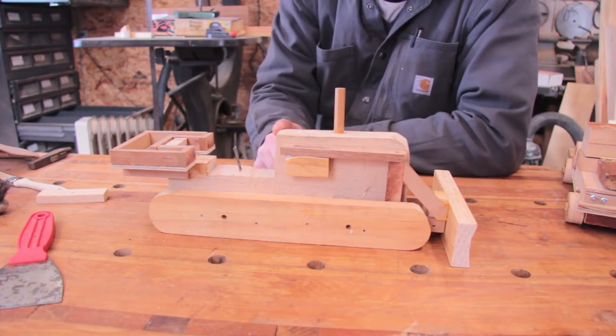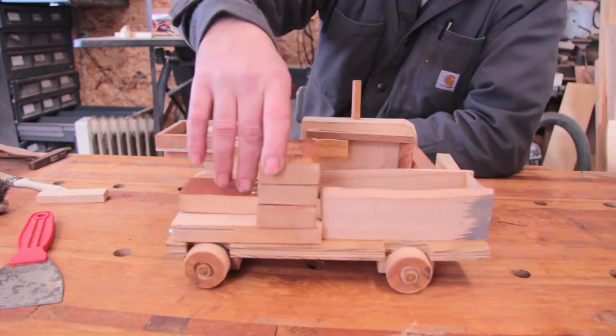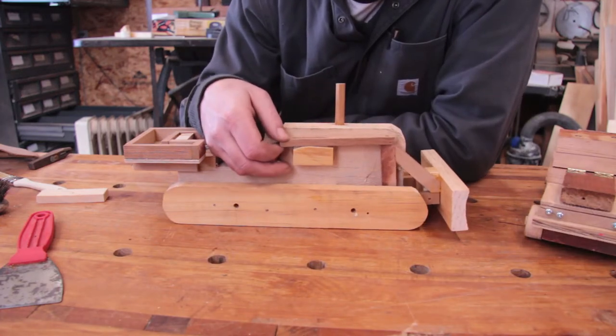I think I'm going to make another one of these — I don't know if I should make a bulldozer or a truck. Here's a quick story about what Robin likes to build in the shop.